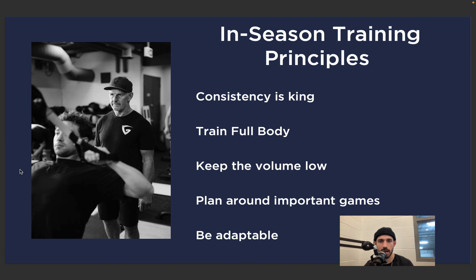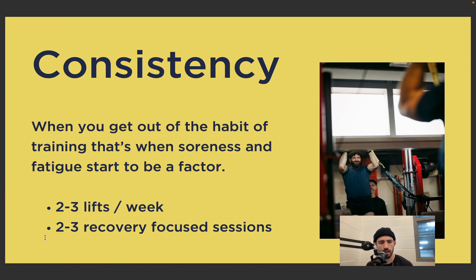Let's talk about our in-season training principles: consistency is king, train full body, keep the volume low, plan around important games, and be adaptable. Consistency — Gary talks about this a lot. He never went more than three days without training when he was playing, as an NHL player with all their travel. He always made sure he was hitting it on a regular cadence. When we get out of the habit of training, that's when we start to get really sore and fatigue starts to be a factor. We want two to three lifts in during the week — ideally two really solid strength training lifts — and another two to three recovery-focused sessions.